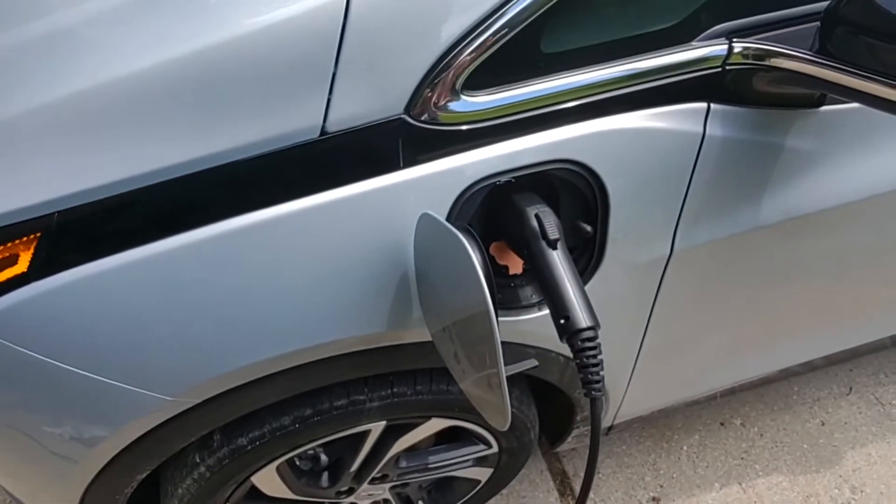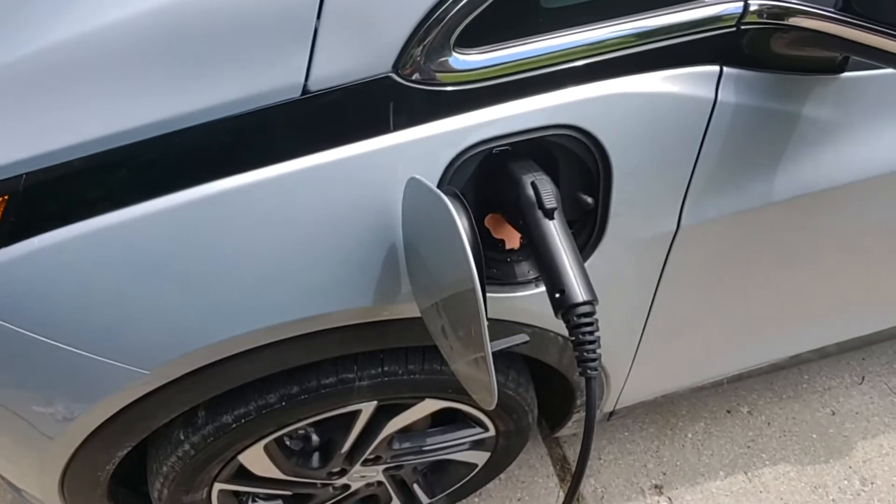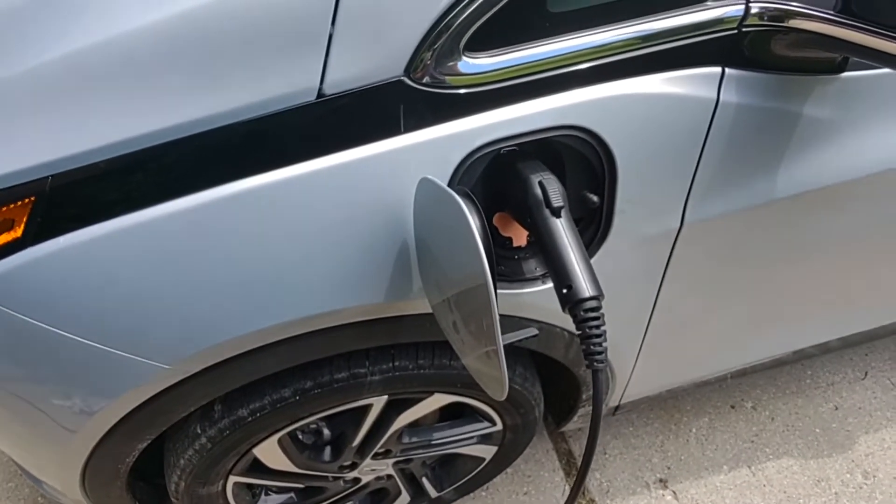So this is charging level one, which is using about 1.5 kilowatts per hour. So you get about four miles an hour. Overnight, you're only going to get about 30 miles, which is terrible.